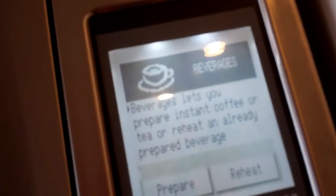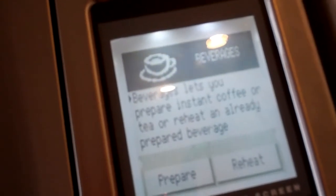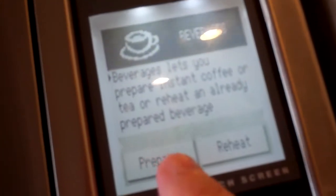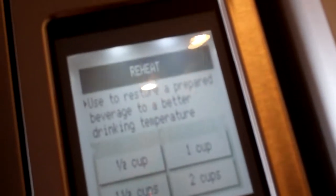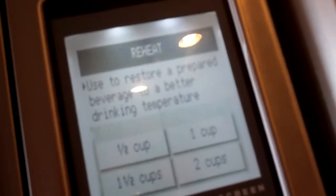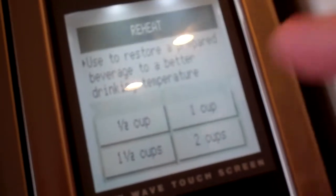Beverages let you prepare instant coffee or tea, or reheat an already prepared beverage. So I can either prepare or I can reheat. So I hit reheat. And it says use to restore a beverage — this is the same thing.